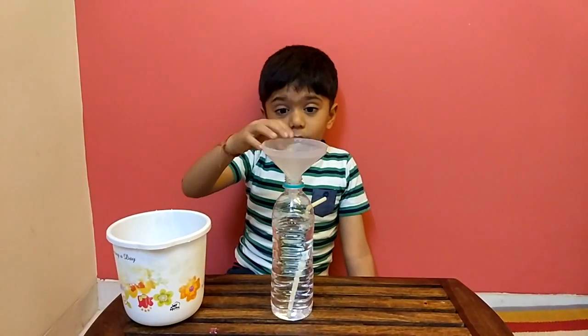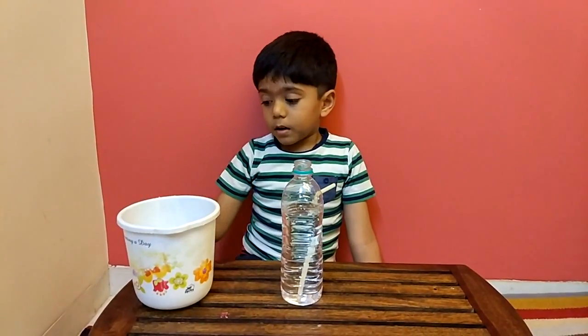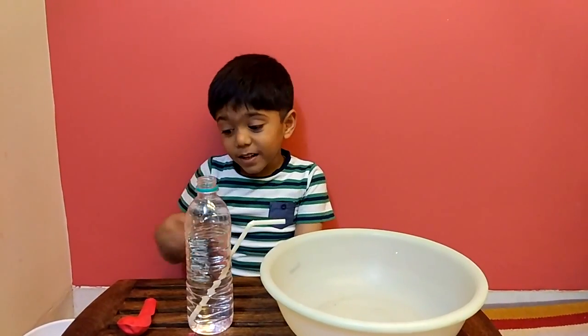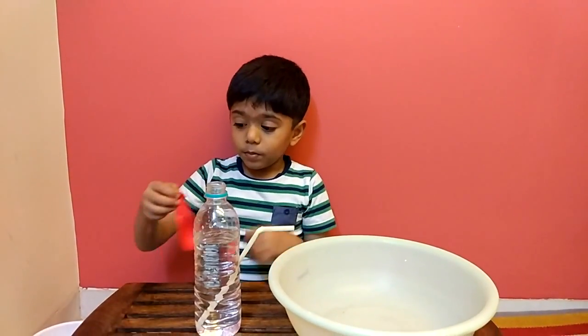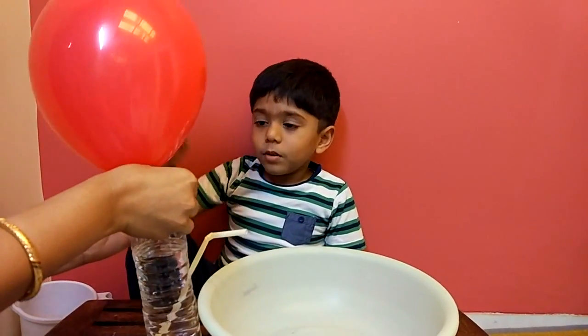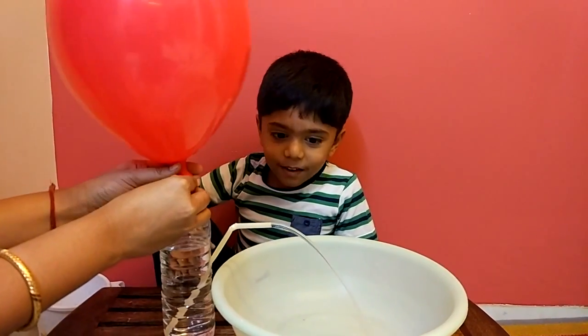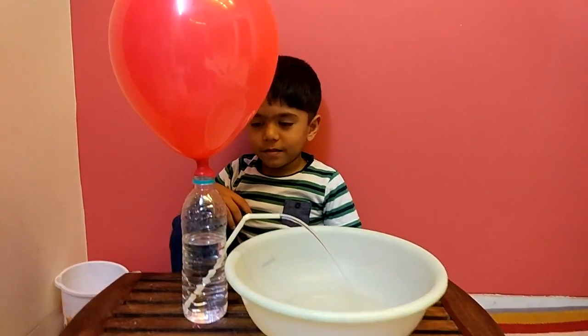We need to take this funnel and put it in the bottle. Now we take this balloon, glue it, and put it on the bottle. Now we need to fit everything into the bottle. We have a little bit here.